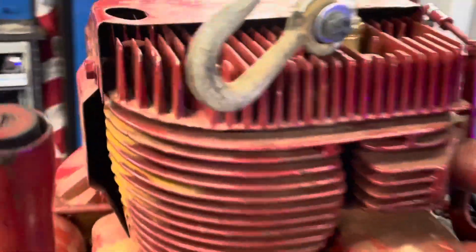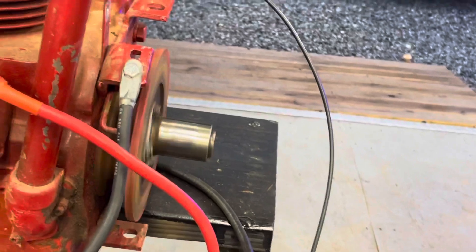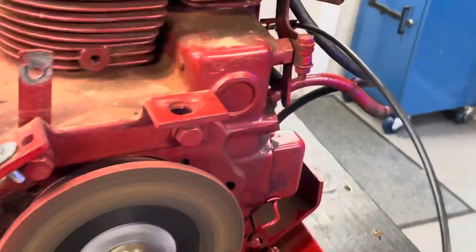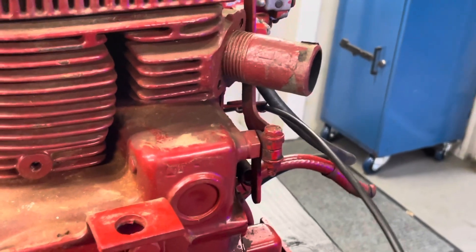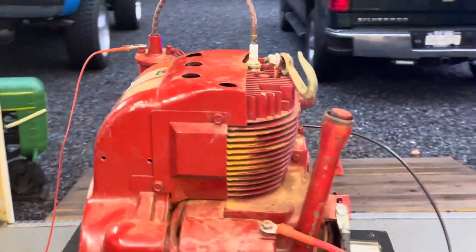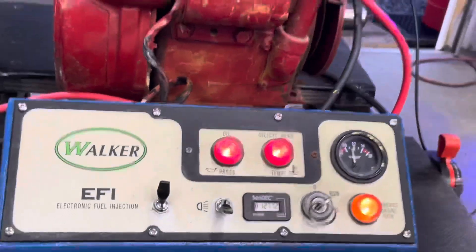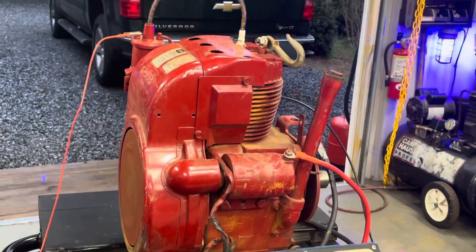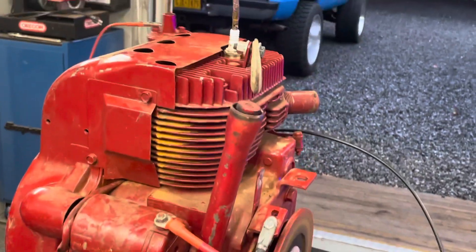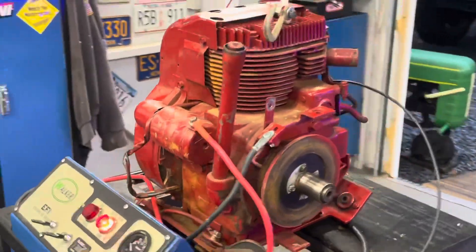Let's give it another start. I'll leave the fuel pump off this time and see if it floods out. Okay, so there we go — there it is. It works. I think I'm just going to clamp the engines on as I use them for now, until I test a couple more other engines and see what else I can do to hold it down.